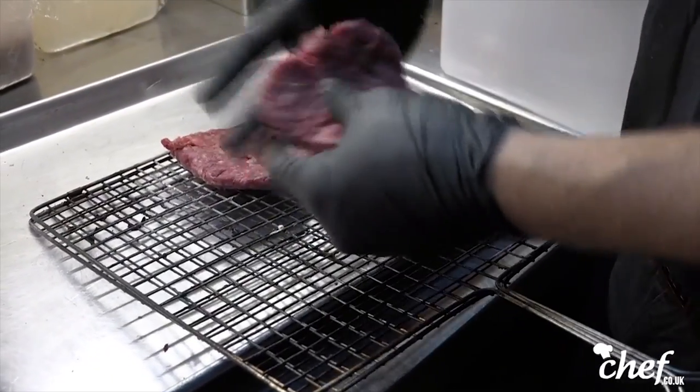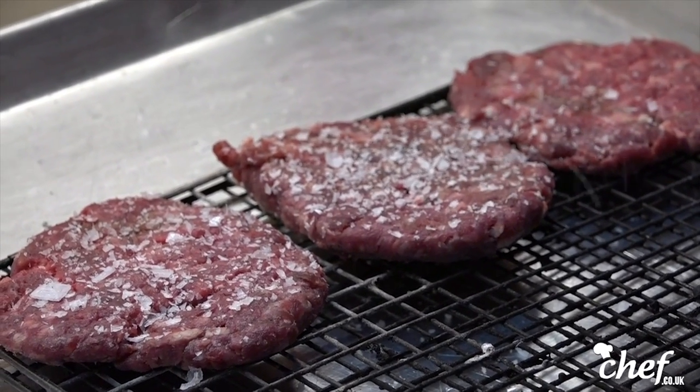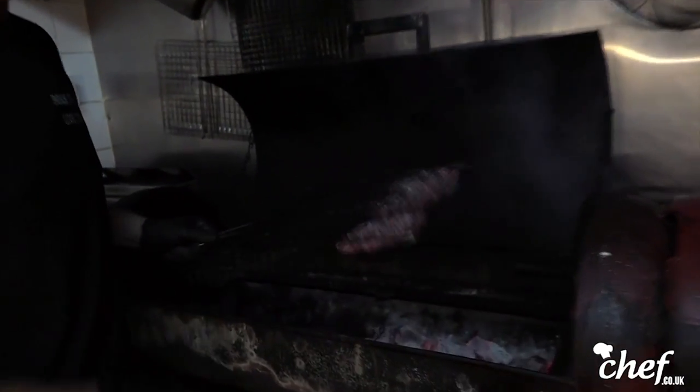I use modern sea salt — I don't really like the fine table salt for cooking. I love meat. Meat, pork, beef — I even have it in my knuckles. All of my tattoos are food-related and 80% of them are meat-related.